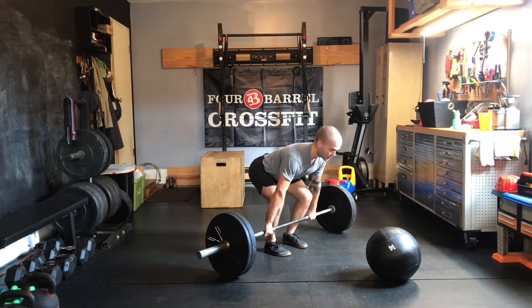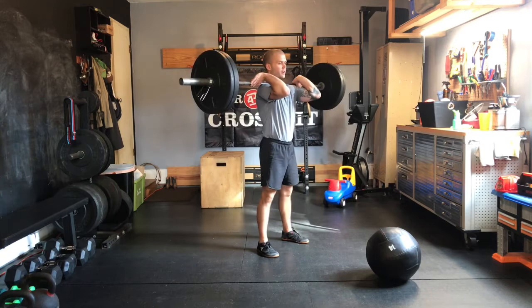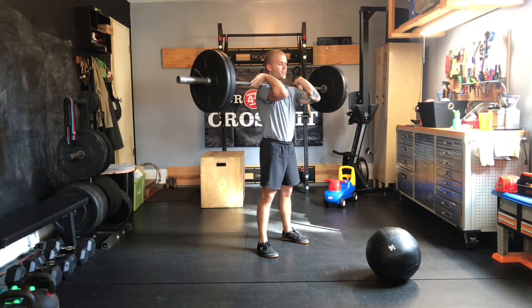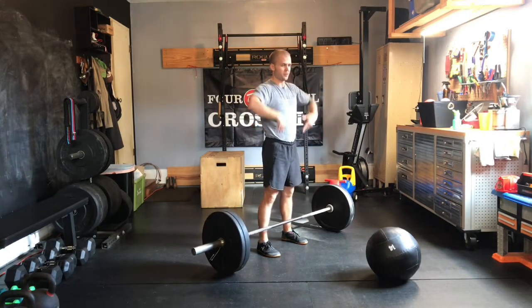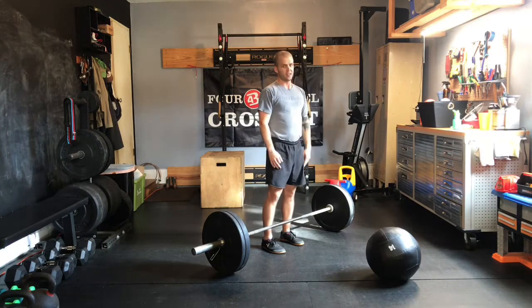We're not getting rid of our power cleans that we were doing in strength — we're incorporating them into Metcons now. On that catch, shoulder width, get those knees out wide, stand all the way up at the top. And on the way down, keep this bar close to you. I'll even let it rub against my stomach sometimes on the way down — that just helps me control it down to the hip and down to the ground.